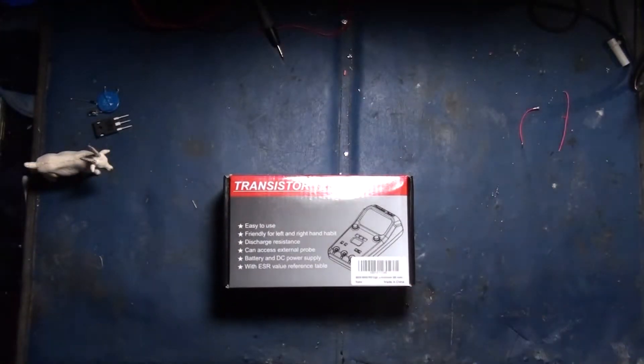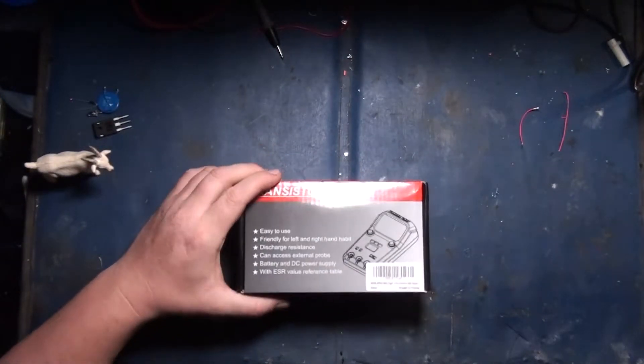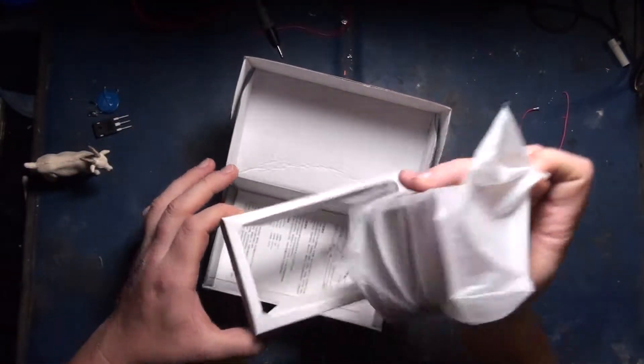Unboxing! A transistor tester or ESR meter. Yeah, these are really wicked, really handy. I use one of these all the time when it comes to troubleshooting electronics.